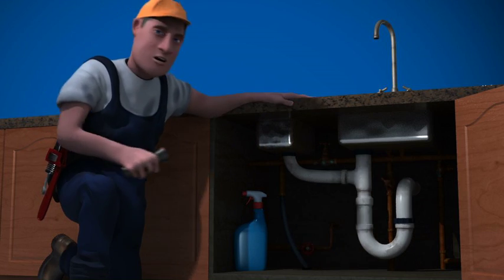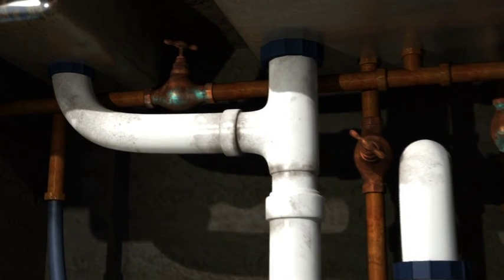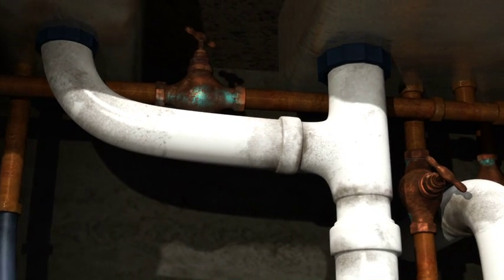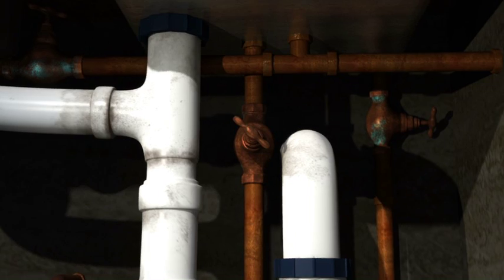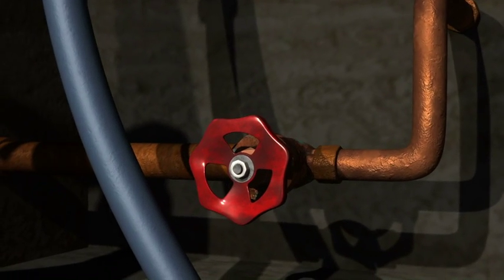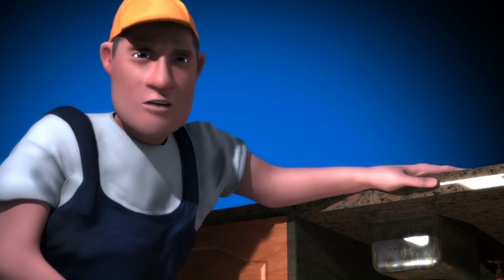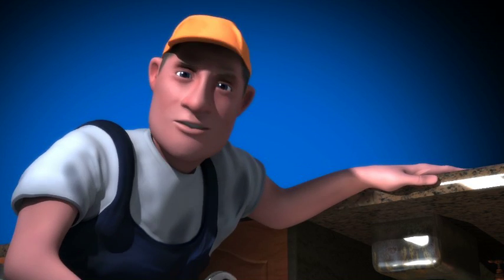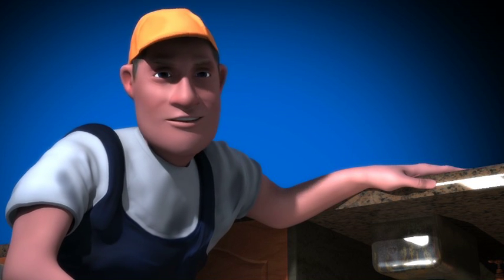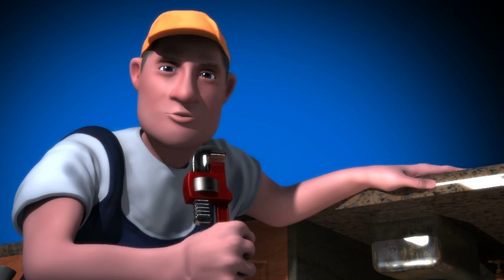You might find it if you take a look under here. These valves are very old and they all look the same. So would you know which one is hot, cold, dishwasher, ice maker, or even a gas line? Do you remember which position is on and which is off? Plus, they always seem to be hard to reach and they're still based on an old-fashioned design that often gets stuck, seizes up, or needs special tools.